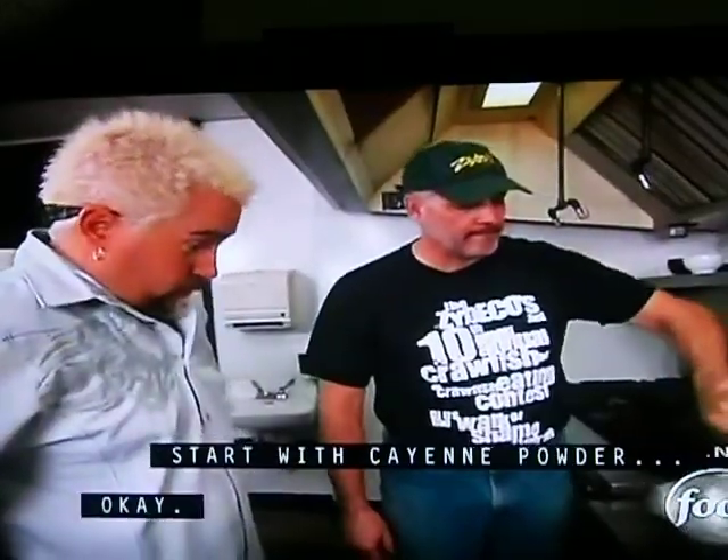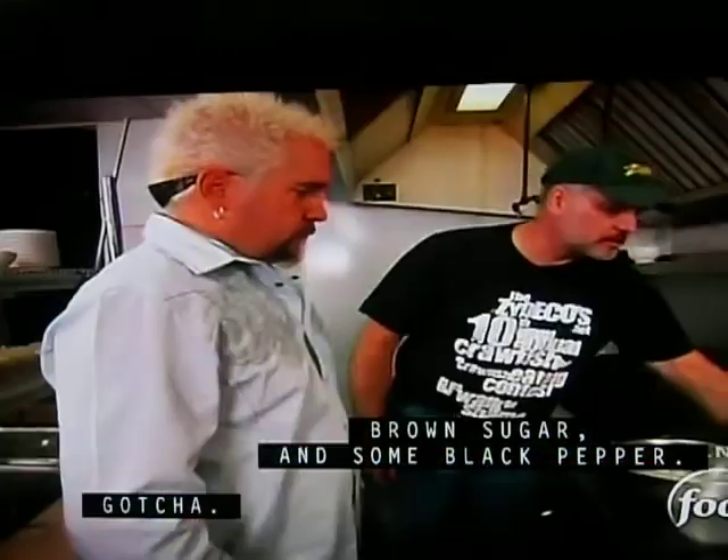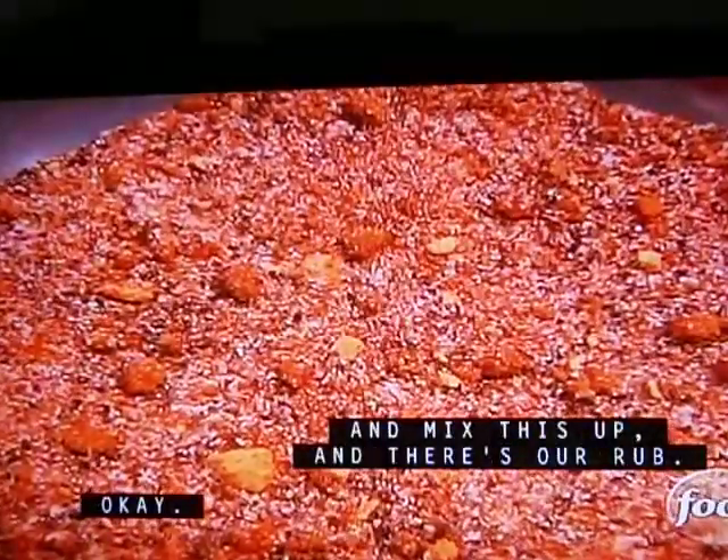A little mason tasso seasoning. For the pork, start with cayenne powder — just a little bit. Garlic powder, salt, brown sugar, and some black pepper. Mix this up and there's our rub.